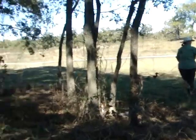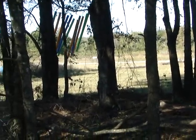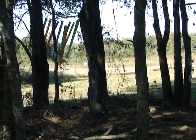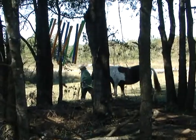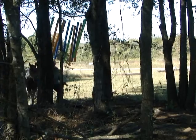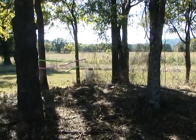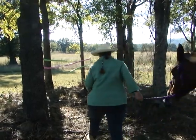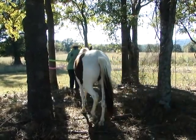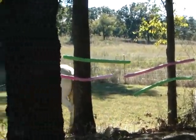Obstacle number six is going to be our hanging noodles. They'll circle the end of the woods and come back in through the hanging noodles. Obstacle number seven is our noodle gate.